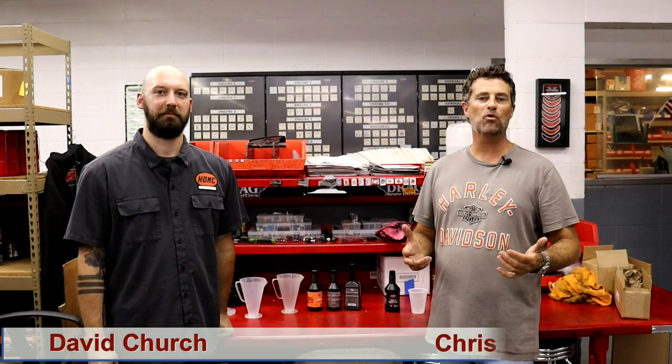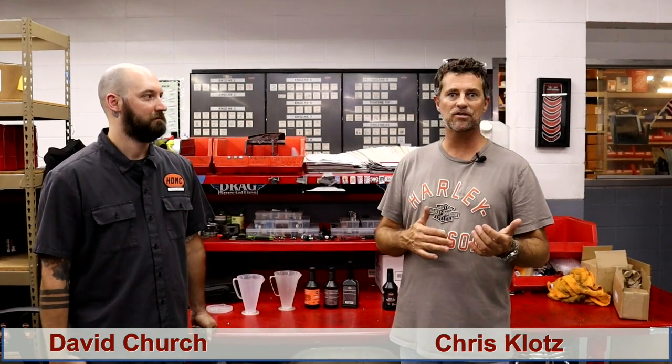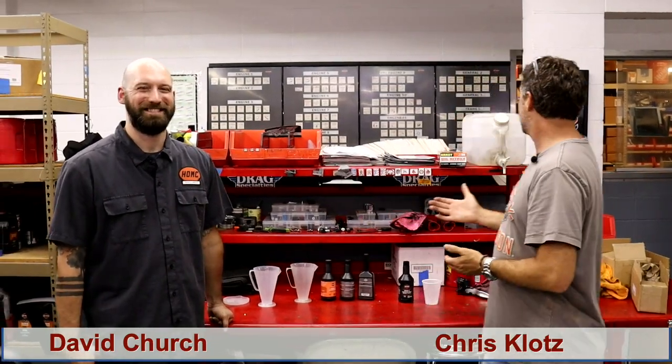Hey everybody, Chris Klotz with Stevenson Klotz Injury Firm here in Pensacola, Florida. We are still here at Pensacola Harley-Davidson doing a safety day and covering several different topics. We are honored to have Master Tech David Church. He has achieved the highest level of certification that Harley has to offer, and I have already learned so much today. We're about to cover our next topic, which is brakes and brake fluid.